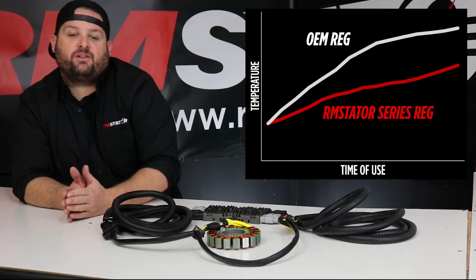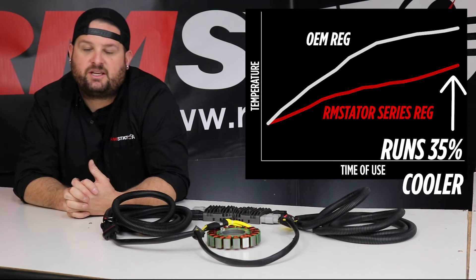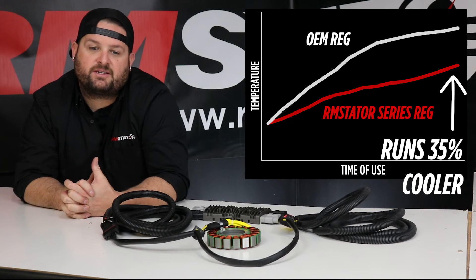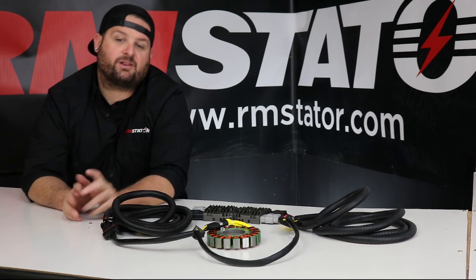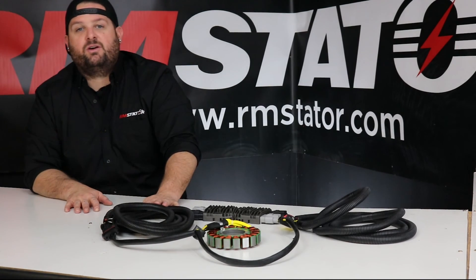Each regulator handles half of the load, operating over 35% below the maximum ratings of the components. You still get the same 650 watts out of your charging system, but with components designed to handle it. This results in a stable and reliable charging system that you don't need to worry about.